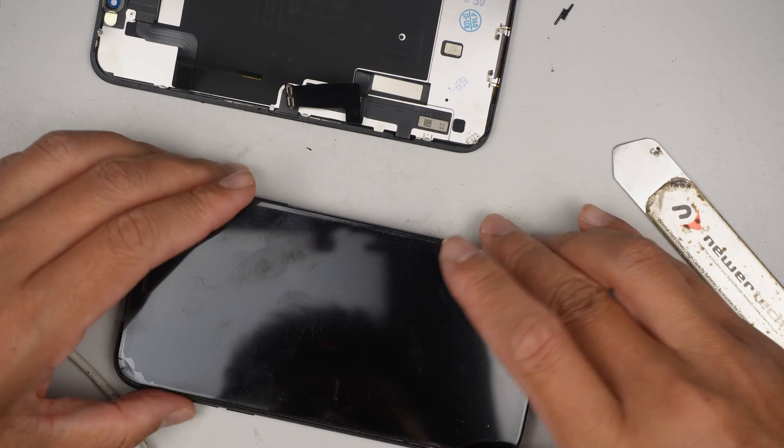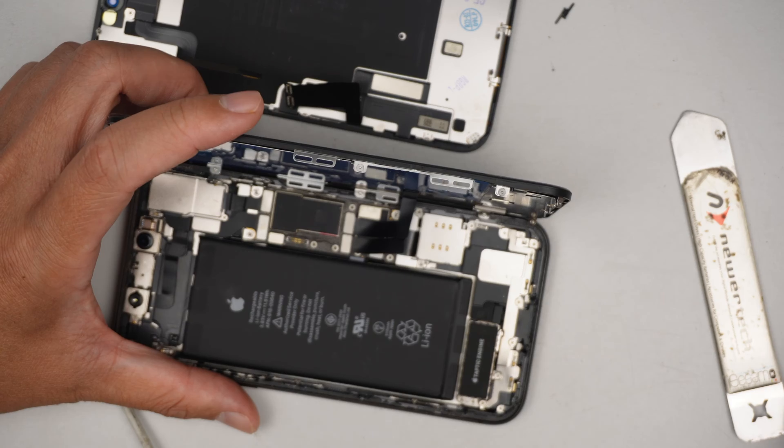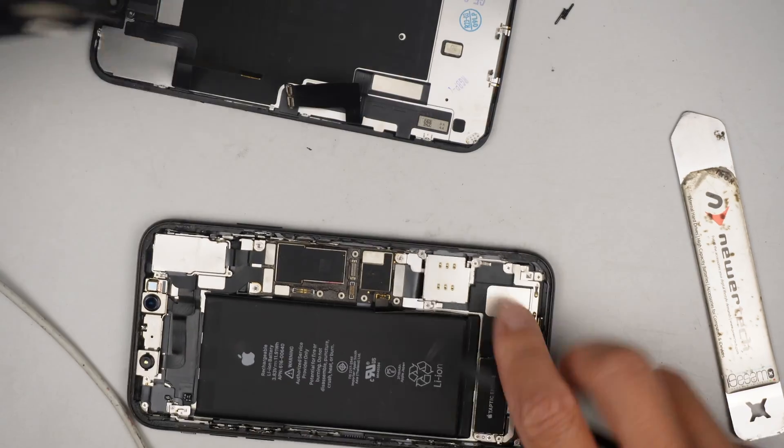You can see that the battery logo shows up — the phone is completely dead, there's no battery charge on it. So it needs a new screen. I'm going to disconnect the charger, disconnect the battery, and disconnect the new screen.